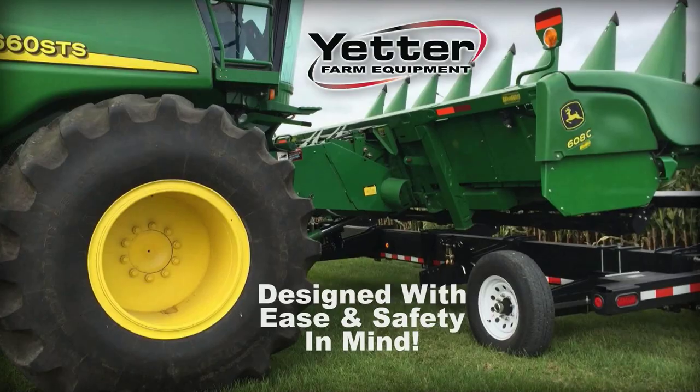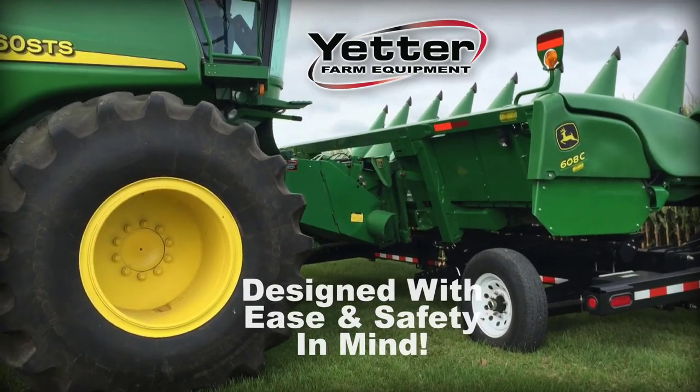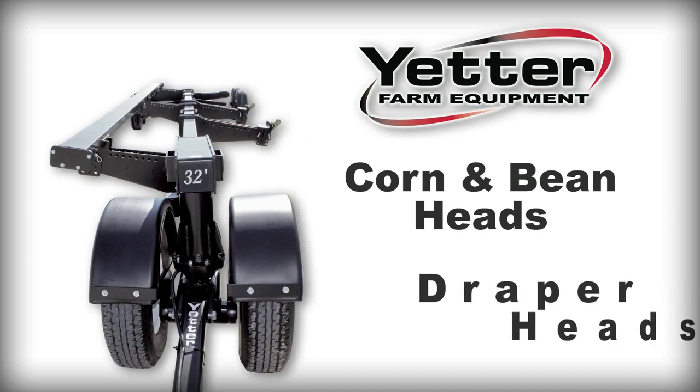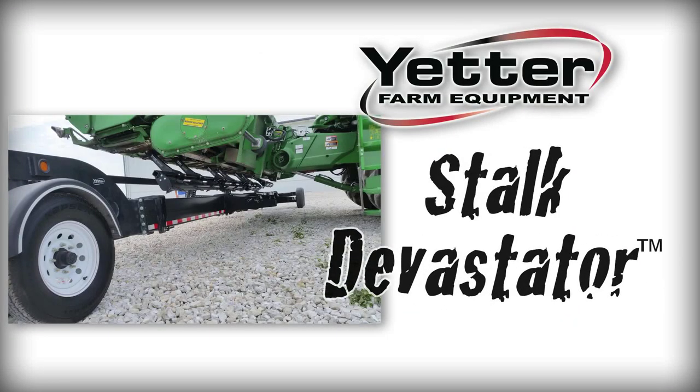Specifically designed with ease and safety in mind, the 8500 head cart trailer from Yetter Manufacturing works easily with both corn and bean heads as well as draper heads. In addition, the single beam design allows for easier loading without interference of equipment on corn heads like the Yetter Stalk Devastator and other stalk stompers.